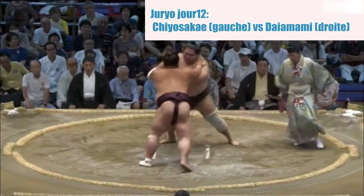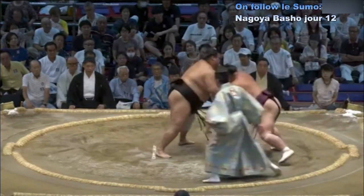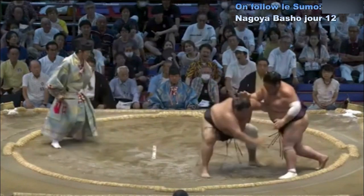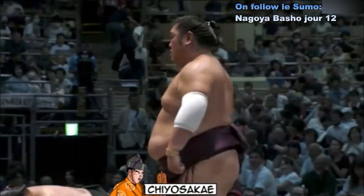Contact — Shiosakae qui s'est décalé pour mettre dans le vent Daya Mami. Daya Mami qui arrive à contenir son adversaire, puis perd l'équilibre, s'est fait attirer dans le piège de Shiosakae.